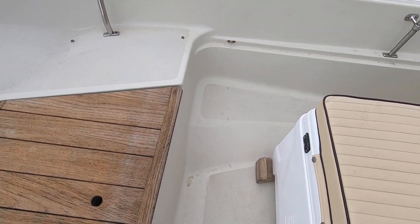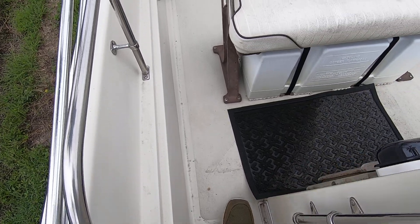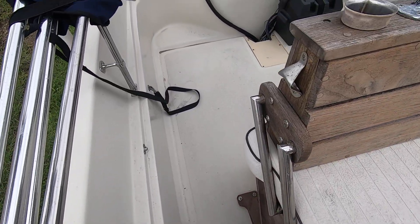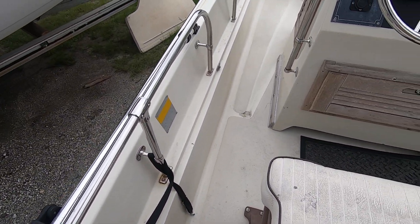The floors are nice and solid — there are no soft spots. I'm walking around and it's just a little dirty from the storms; we've had a lot of rain lately. No soft spots whatsoever and no stress cracks either.